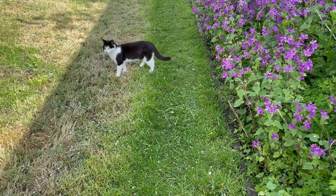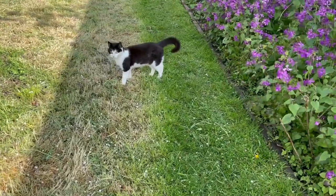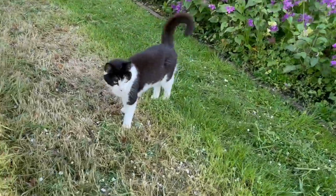Isn't that right, kitty? How are you? You're a beautiful kitty.